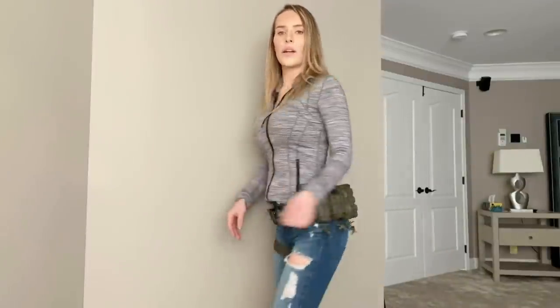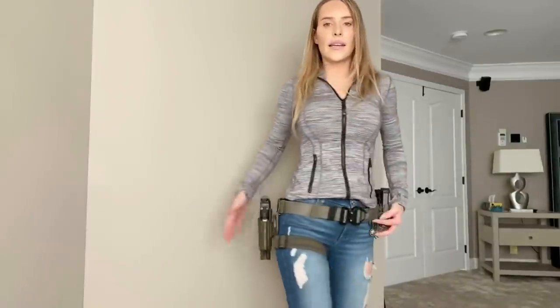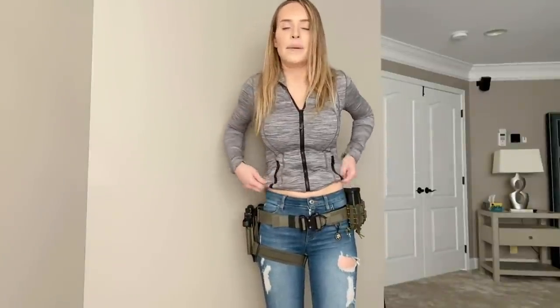So here it is. This is what it looks like on. And as you can see, it is a little bit big. I actually can make it tighter, but last time I was training with it, I was wearing cold weather gear and I forgot to re-adjust. So we're just going to go with it for now, but it will also help me prove a point in a second.